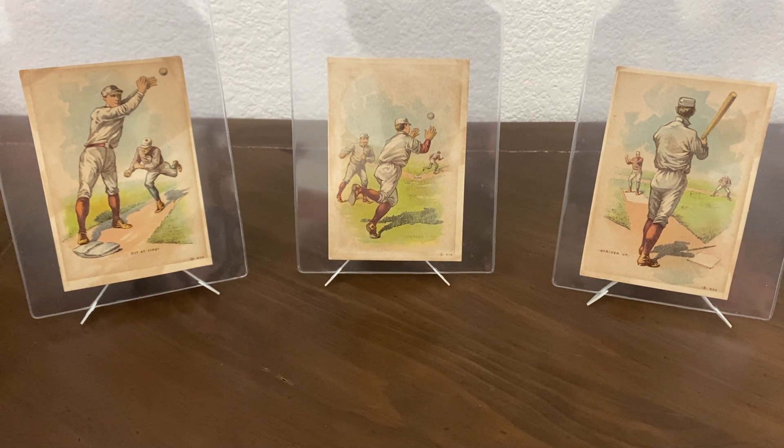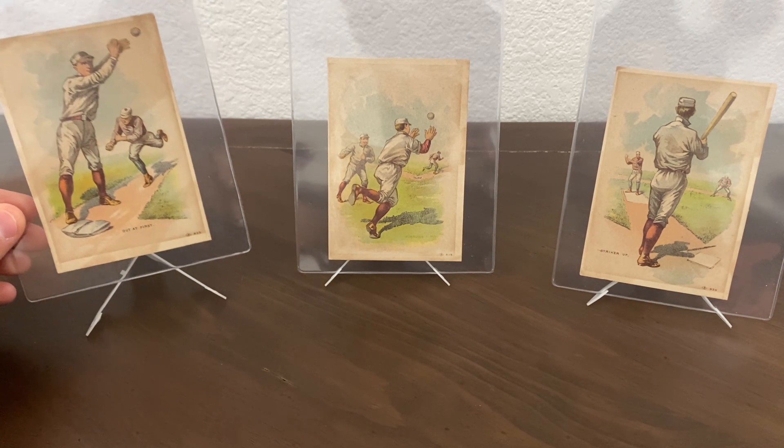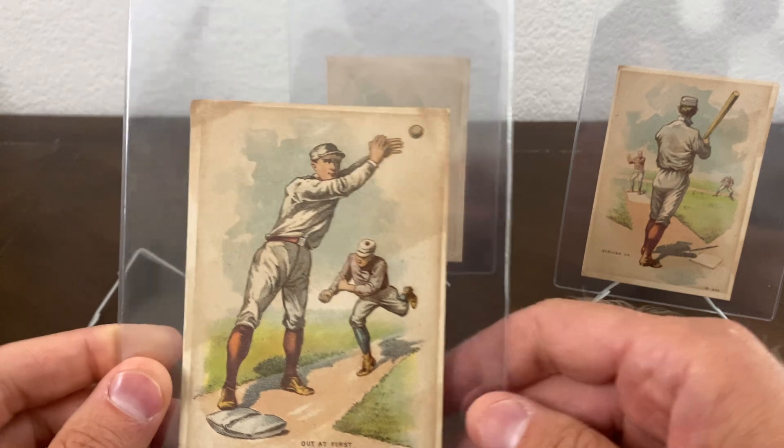We'll start with the cards in the background here. Obviously if you watch my channel, you know I'm into 19th century baseball trade cards. The ones in the background are from the H804-18 set, and that is the Red Sox series. You can tell the players on these cards are in Red Sox uniforms, which is what gives them their name.